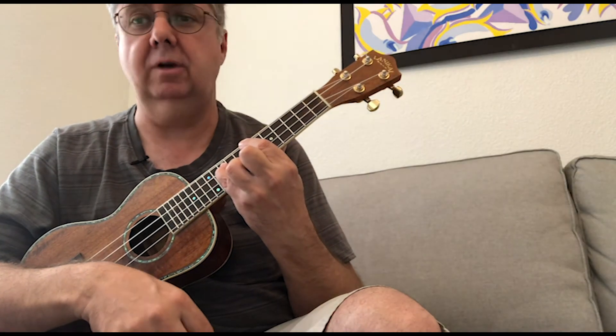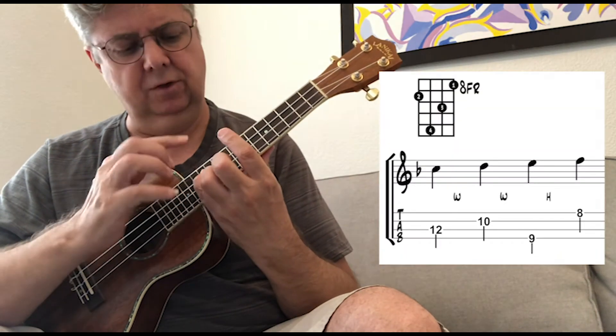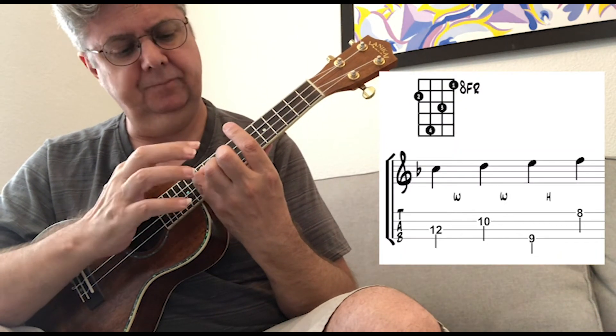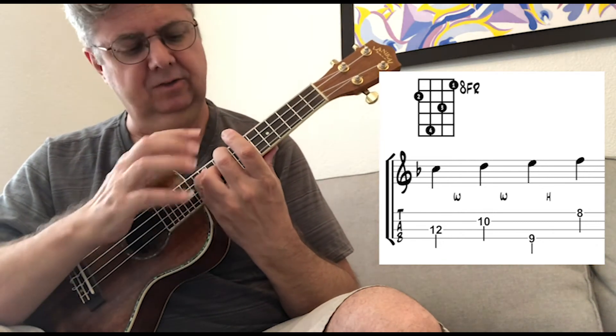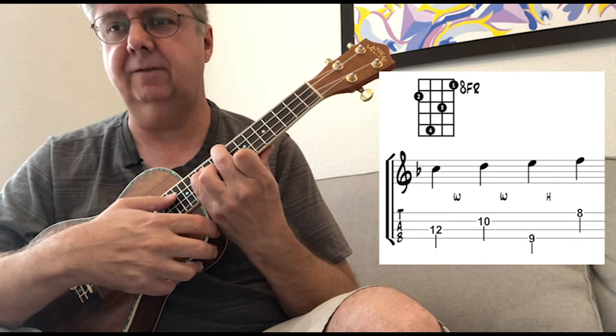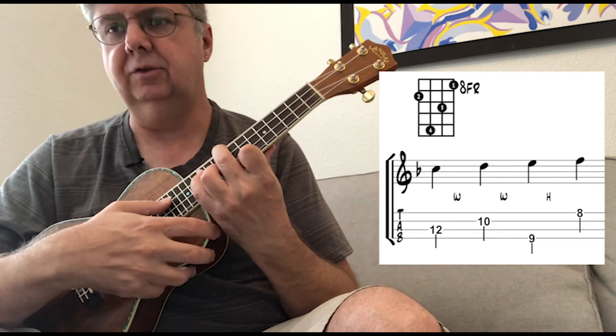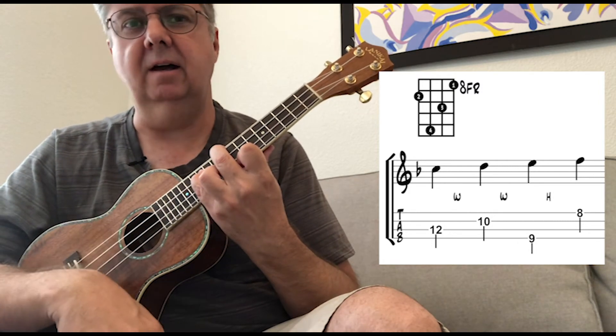Finally, the tetrachord I used in the pastoral transcription is all the way up here. Pinky is on the twelfth fret of the third string. Third finger is on the tenth fret of the second string. My second finger is on the ninth fret of the fourth string, and my first finger is on the eighth fret of the first string — giving us C, D, E, F.